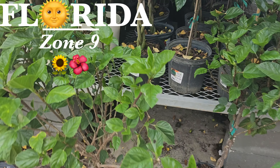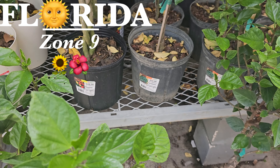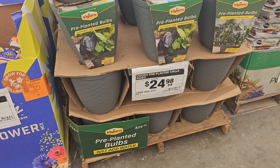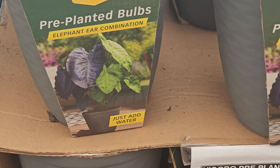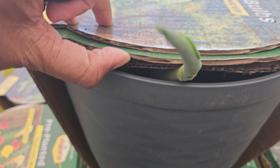Oh, look at the hibiscus. Oh, a gardenia is here. Isn't this the cutest? It's pre-planted bulbs. You have the different elephant ears combination and they just add water. Oh, it's so cool. This one is sticking out — he wants to go home.